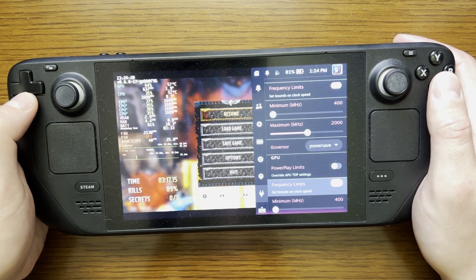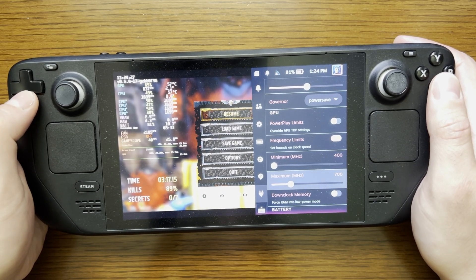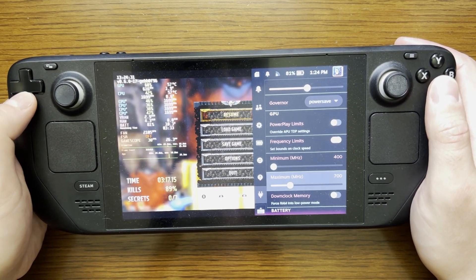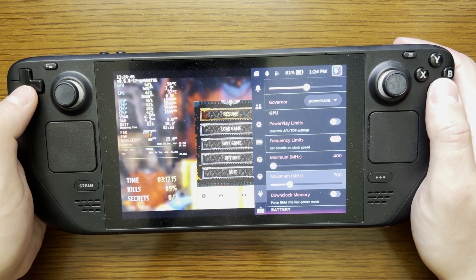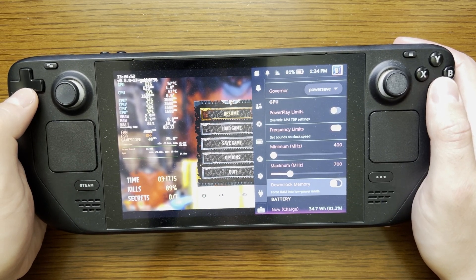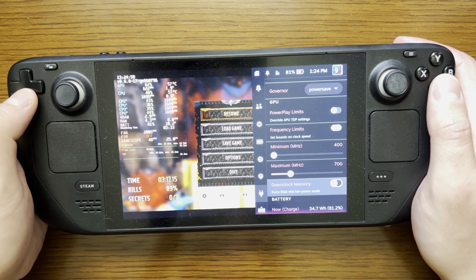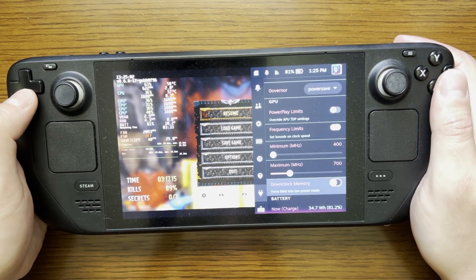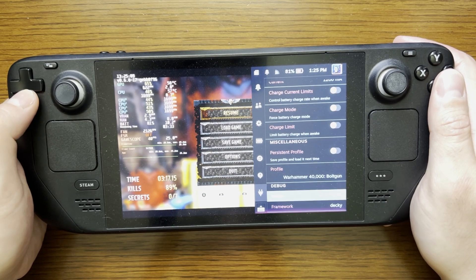Scrolling down, we're going to enable frequency limits for the GPU component of the APU. The minimum is set at the default of 400 MHz. For the maximum, I have decreased this to 700 MHz. The base clock for the GPU component of the APU is actually 1 GHz, so we are running this below the base clock. As for downclock memory — even though that is an effort to extend battery life — enabling that setting did not work well for running this game, so I do not recommend enabling it. Those are the power settings I have set; everything else is at default.